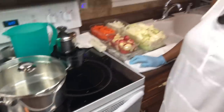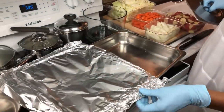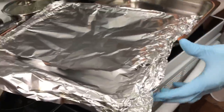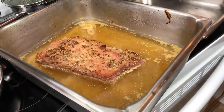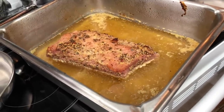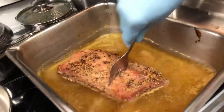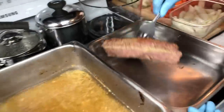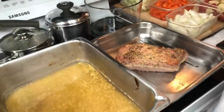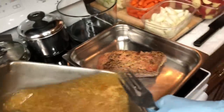Hey y'all, welcome back to Maddie's Kitchen! I cooked the corned beef brisket for about three to three and a half hours, like the instructions on the label. Now I'm taking it off. That's a small piece of it - look how tender that is. I'm gonna transfer this into the pan I'll be cooking in. I'll put it in the middle and cover it up, and I'm gonna put a little bit of this juice in here.